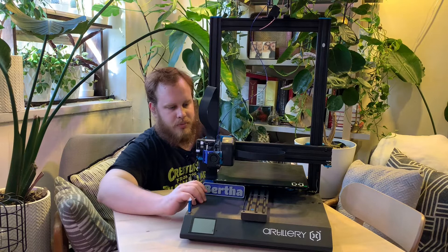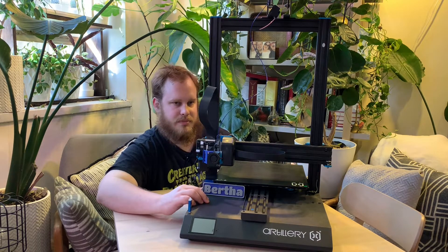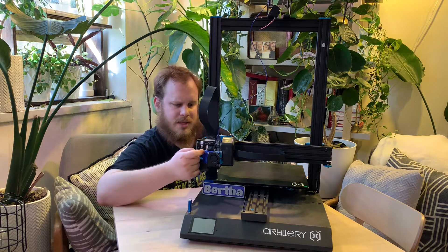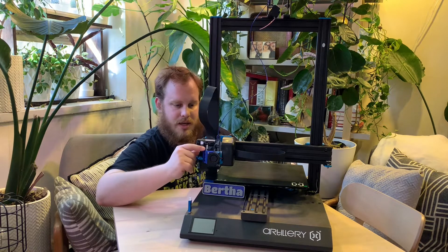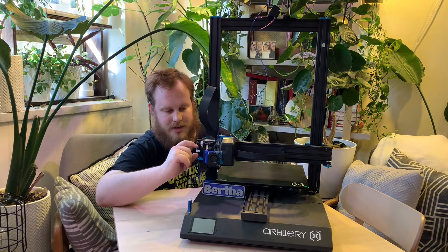I tried setting this up with a BLTouch — well, it was a BLTouch knockoff because I couldn't afford a real BLTouch probe for auto bed leveling. You can see the mount here that I initially got for that. It's a sliding mount that you can adjust. I think Michael over on Teaching Tech designed this and shared it, and I downloaded it. I actually kept it on here because I had another use for it.